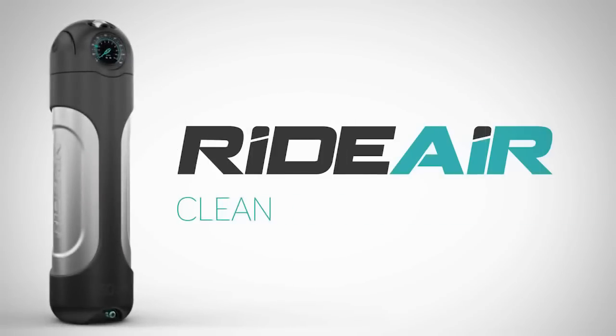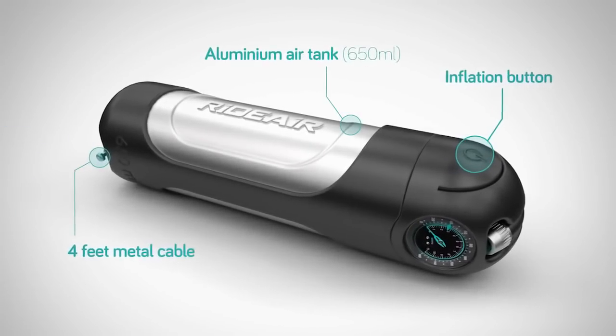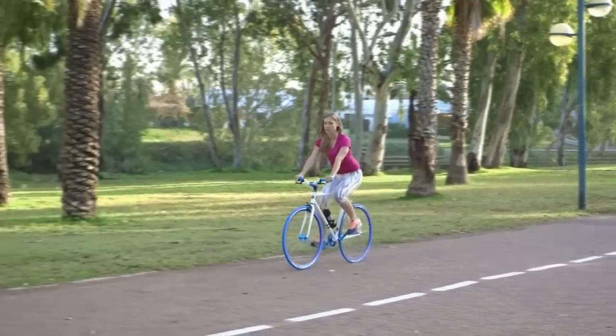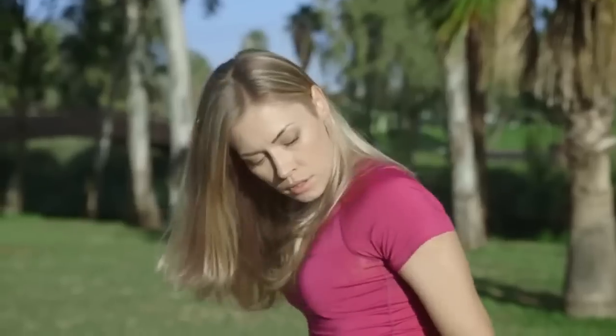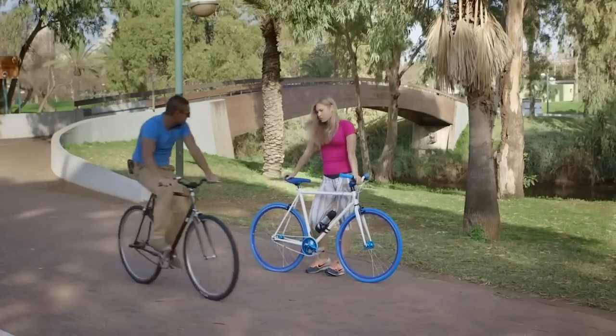RightAir is clean, simple and efficient. It's designed to help you in two common situations: the natural loss of air pressure that always catches you off guard, and a flat tire that stops you from getting on your bike at all. RightAir is the perfect quick fix for both.